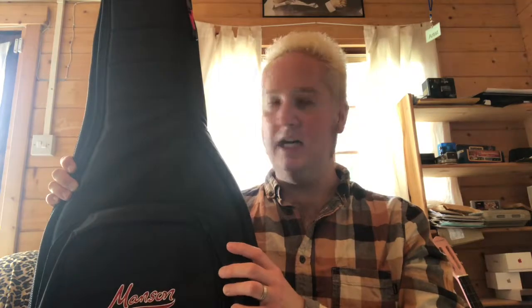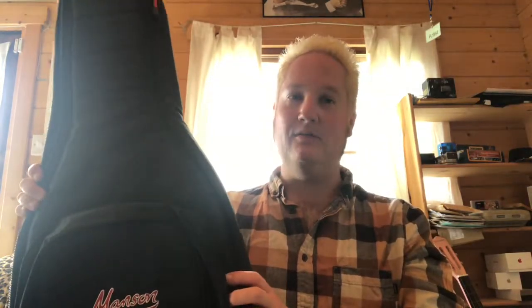So what I'm going to do is pop some links down below — links to the Manson Guitar Works website and a direct link which takes you to the gig bag page. Again, really pleased, 100% could recommend. These bags are really good. I'm going to show this to my pupils, everyone I know, all my guitarist friends, and say you should really check these bags out.